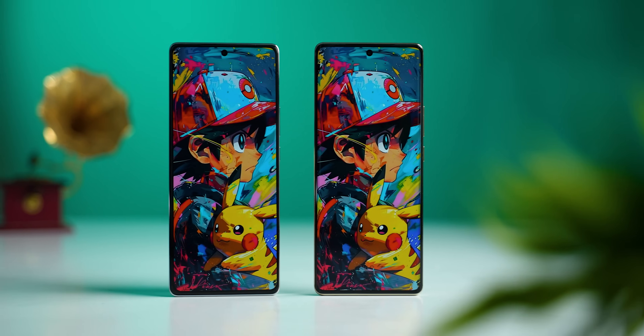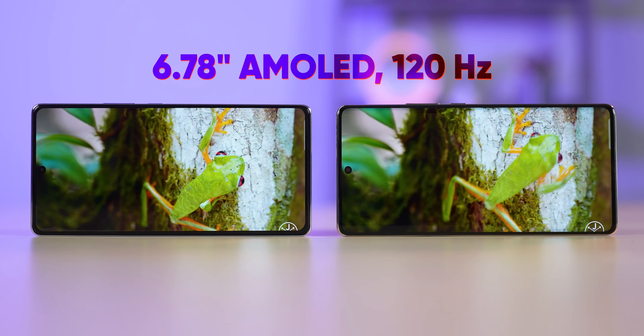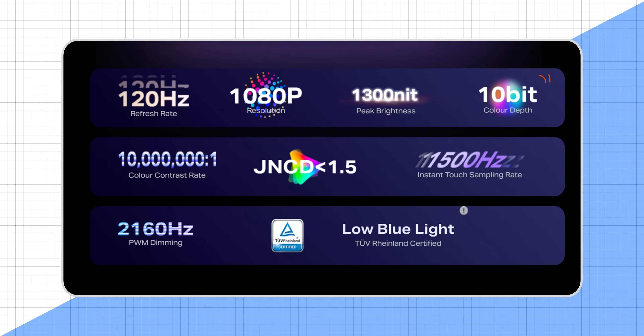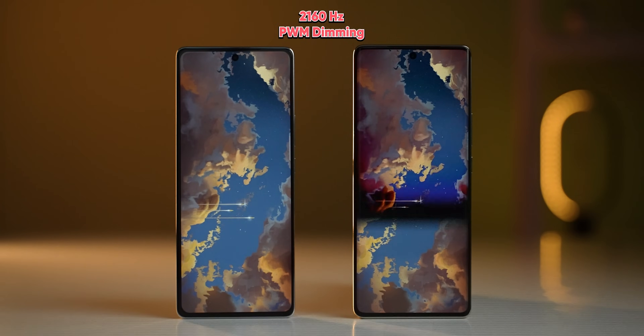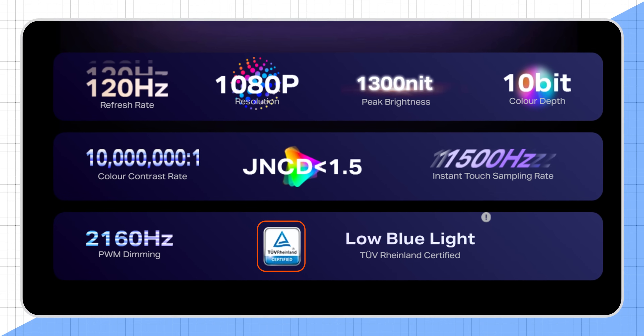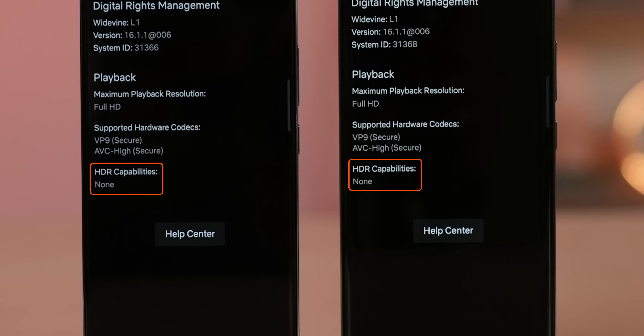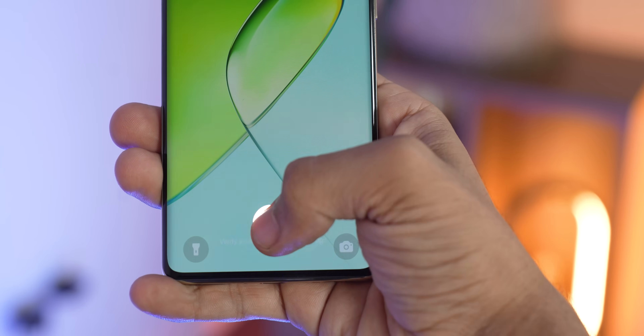Moving to the display side, Note 40 and Note 40 Pro have the same core display quality, except for the curves on the Pro. Both phones feature a Full HD+ AMOLED display with a 120Hz refresh rate. The screen quality is good — it has 10-bit color depth, 2160Hz PWM dimming, 1500Hz touch sampling rate, and TUV Rhineland blue light certification. Infinix Note 40 has Gorilla Glass protection, and there is an in-display fingerprint sensor, which is fast and accurate, though positioned a little high.